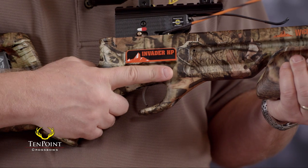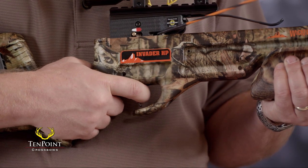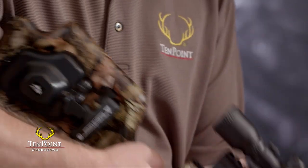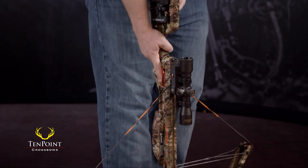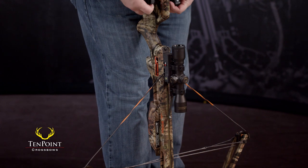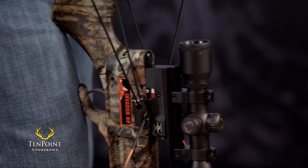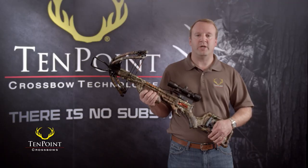Again, as with any crossbow or firearm, never touch or pull the trigger while the safety is engaged. And if you do mistakenly pull the trigger with the safety engaged, you must re-engage the safety by removing the arrow, moving the safety knob to fire — the red position — and pulling back forcefully on the bowstring as if you were cocking the bow. The bowstring always sets the safety, just as it did when you cocked the crossbow in the first place.